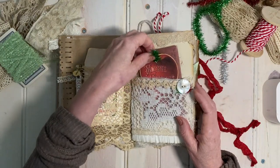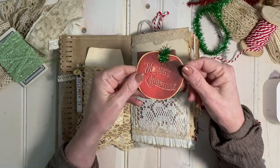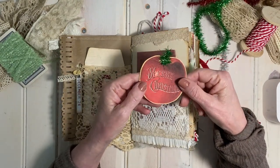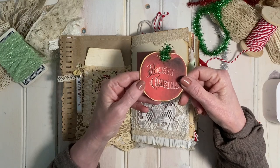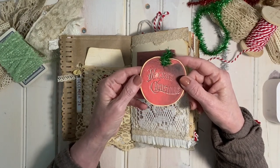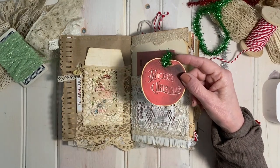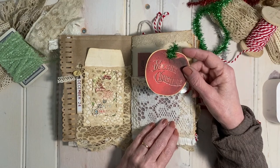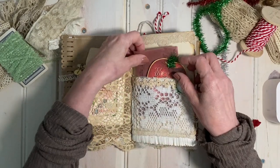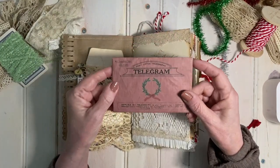One of my favorite bundles while making this journal was the Holiday Fruits and Nuts. I used quite a few of the fruits and nuts with the idea in mind that Christmas stockings used to be stuffed in Victorian times with fruits and nuts — and that just really spoke to me in making this kind of vintage Victorian Christmas journal.